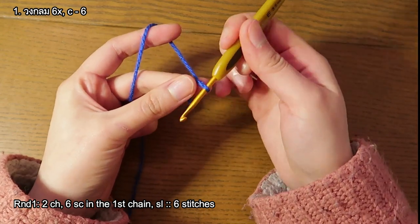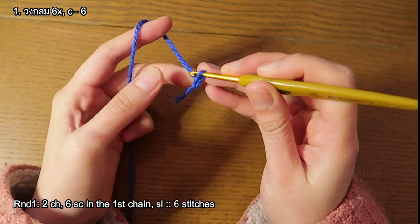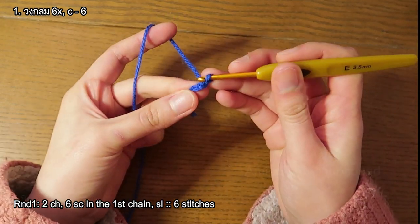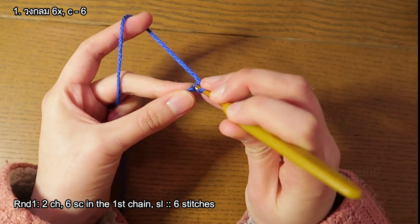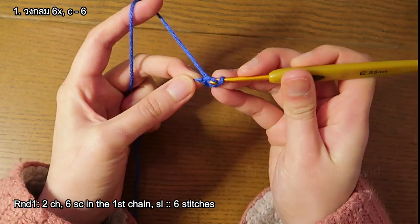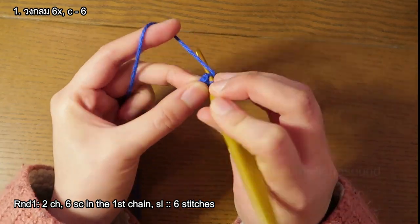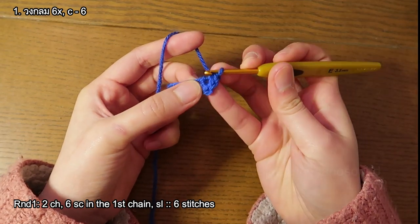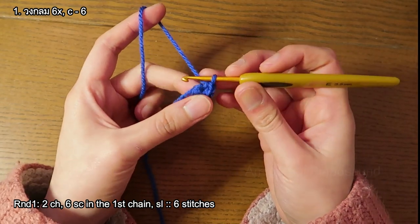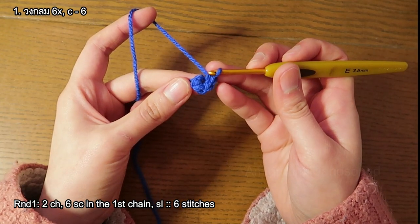I'm gonna do six single crochet and I'm gonna do two chains first — one chain and two chain — and six single crochet into the first chain. Because we have to make two legs, if you missed the first leg you have another chance to look at the other leg. If this video is playing too fast, just go to the settings and set the playback speed to 0.5 or 0.75. Four single crochet.